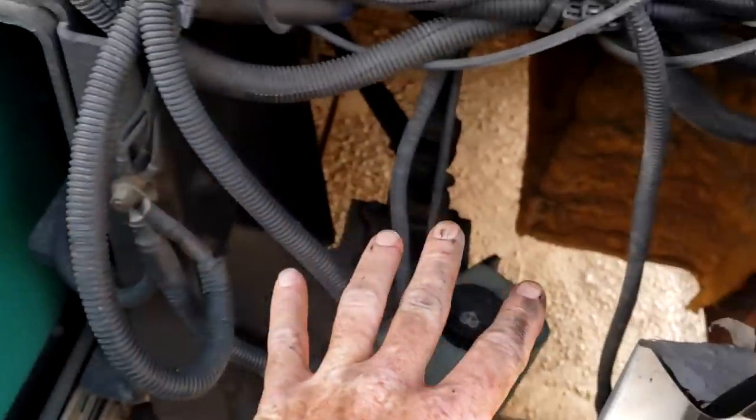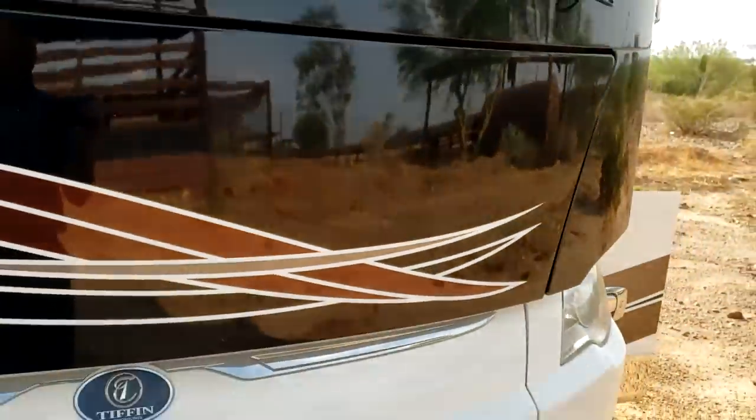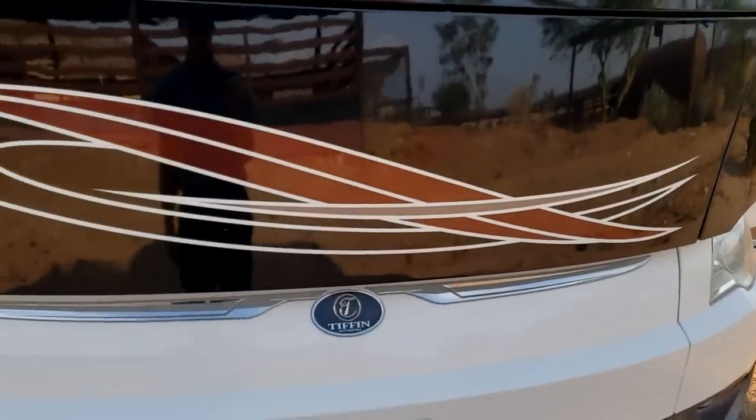Hidden directly to the right of the generator is your windshield washer reservoir. To close the generator, just push it closed. Do make sure you hear it lock or pull on it — you don't want to hit the brakes and have the whole generator slide open.